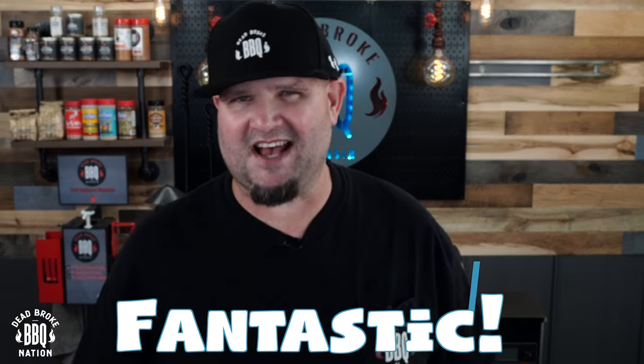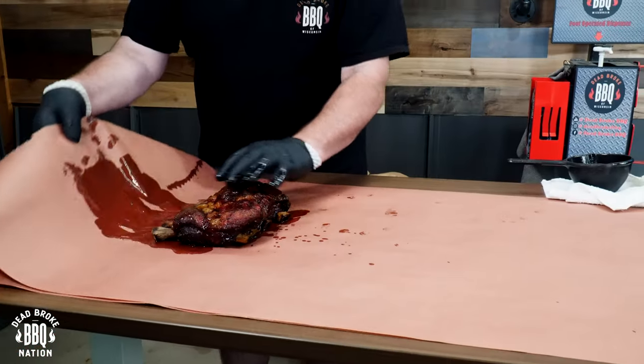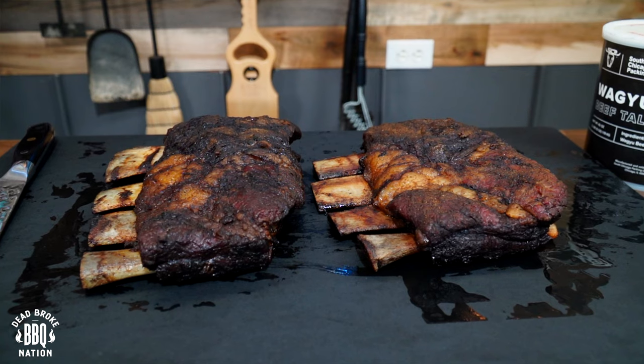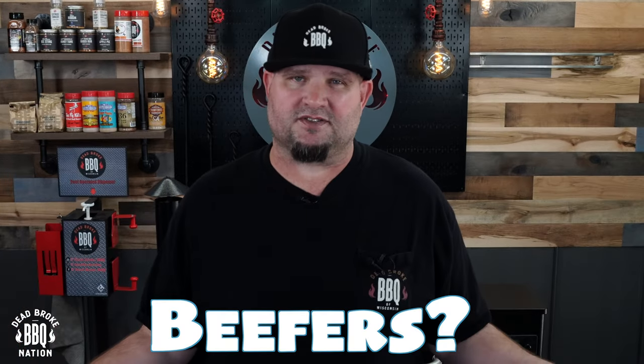Secrets to making smoked beef ribs — wow, are these fantastic! Hey, this is Ricer from Dead Broke Barbecue Nation. Welcome back to the channel. If you're new here, we try to help you enhance and amplify your backyard barbecue fun. I'm asked all the time what my favorite thing to barbecue low and slow is, and I always answer immediately: beef ribs, or as I call them, beefers. Let's amplify some backyard barbecue fun!